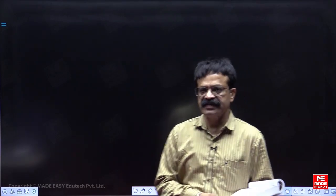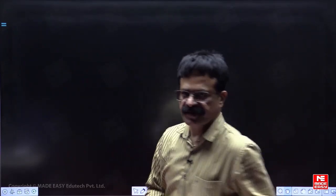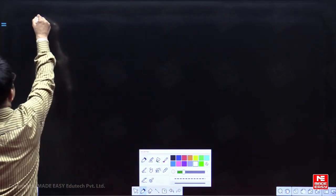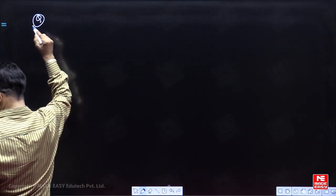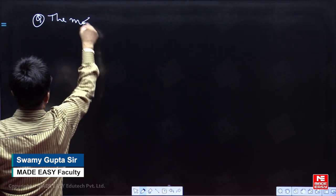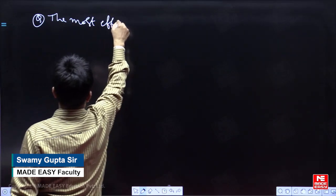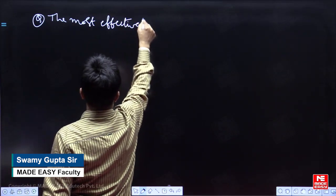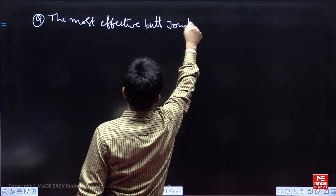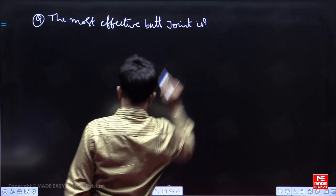This question is from the design of steel structures, specifically the chapter on design of welded joints. The most effective butt joint is...